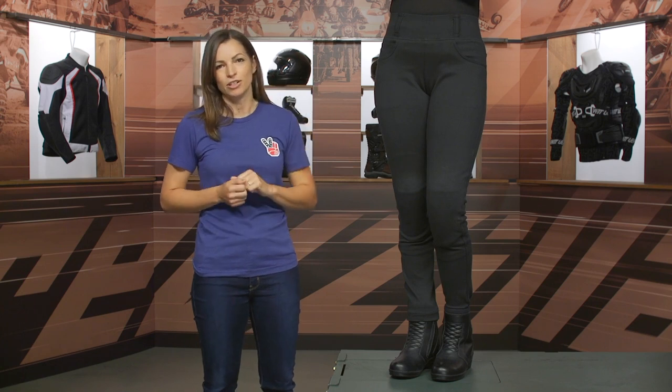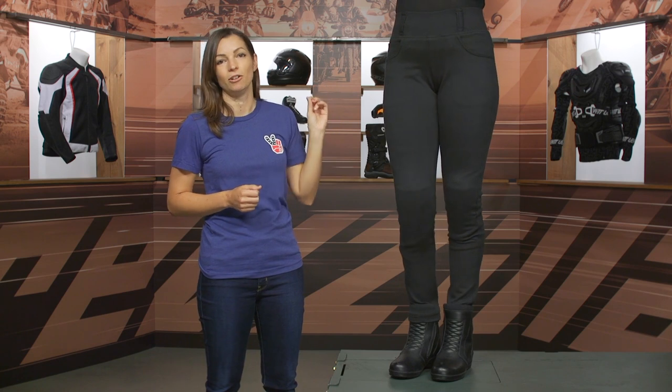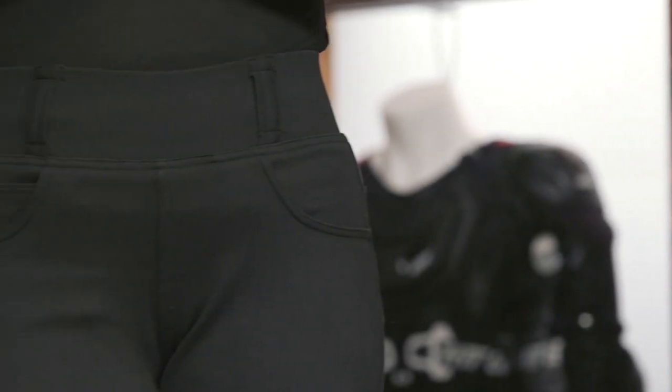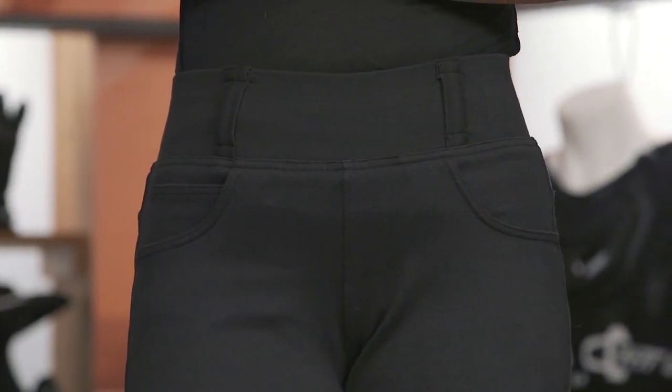Let's do the rundown of these Moto Leggings. Starting at the top, this is a pull-on style legging — there's no zip fly or anything like that. You simply pull them up like you would with any other legging. It does have a five-pocket traditional format that you see in a lot of denim.